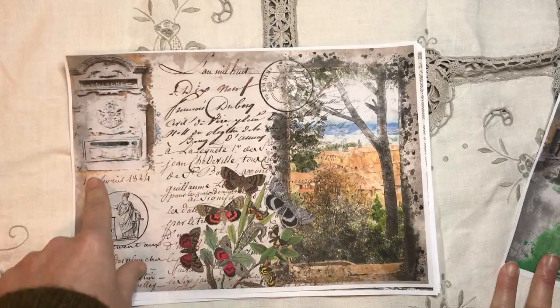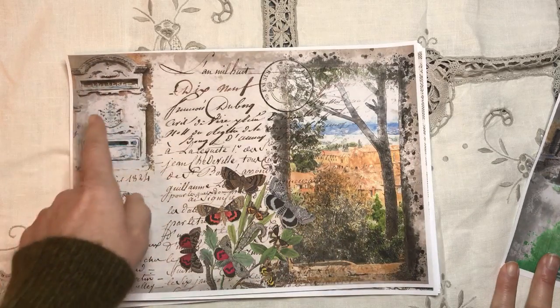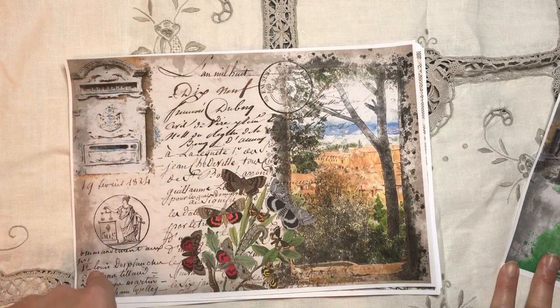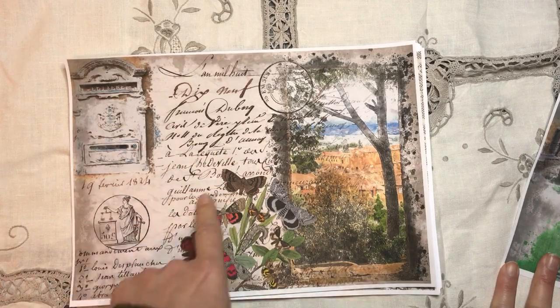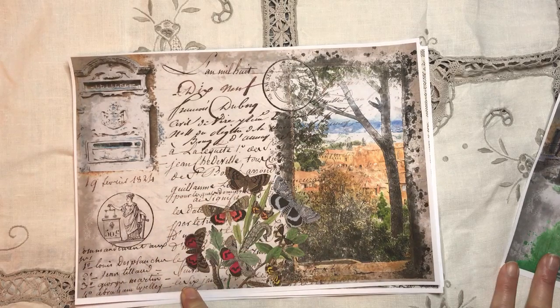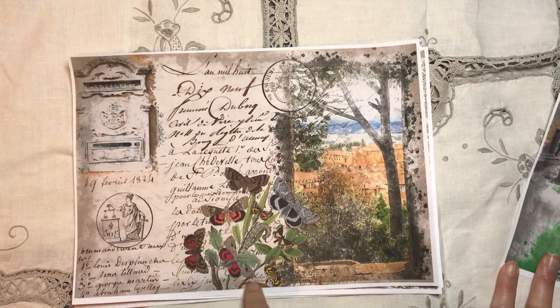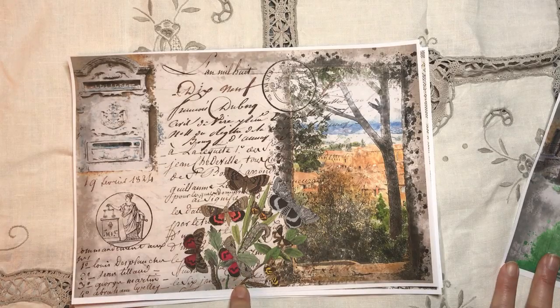This is a photograph taken in Tuscany actually, and then this is a typical letterbox here - that's actually in my town - and one of my antique letters, or a few of them. And then this is from an antique book that I have; I have the originals of these, they're absolutely gorgeous.